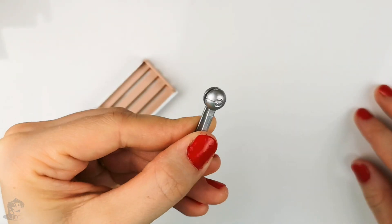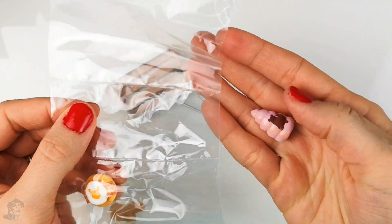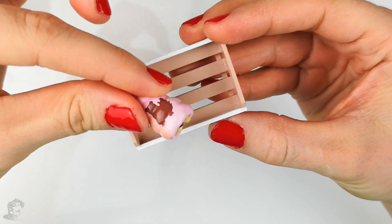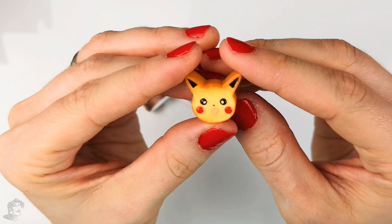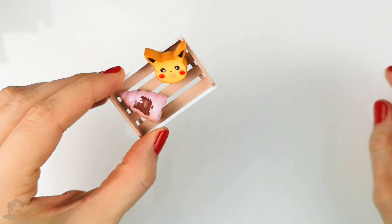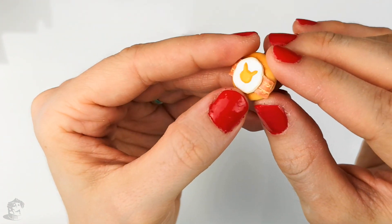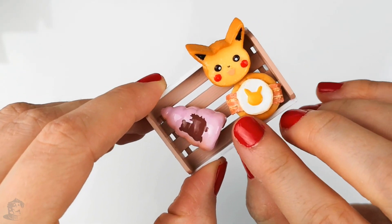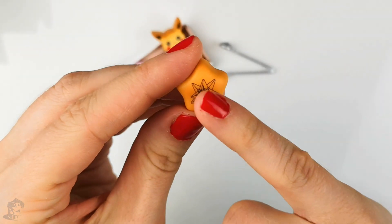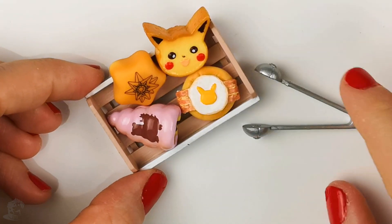Then we have these to pick up the bread. Next is this beautiful pastry — here we have a Pokemon on top, and this looks delicious. Then we have this Pikachu pastry that looks like a tiny cake. This looks like either a pancake or a piece of bread with an egg on top and some bacon. And last, this gorgeous star with also a Pokemon on top. Here is everything that was in the first box.